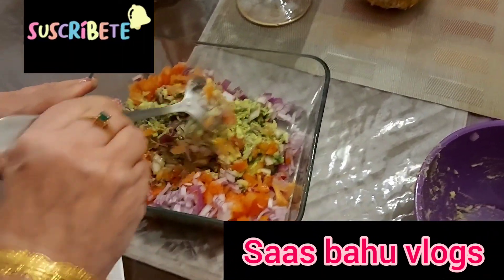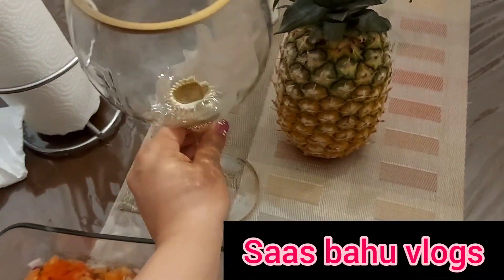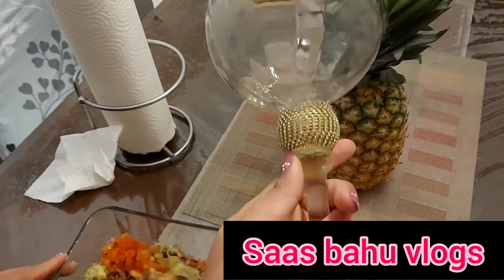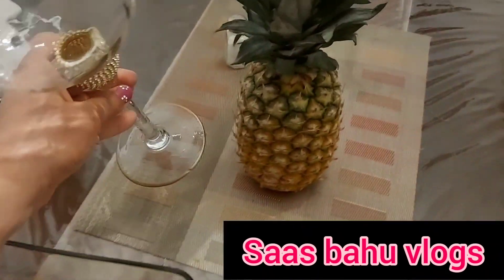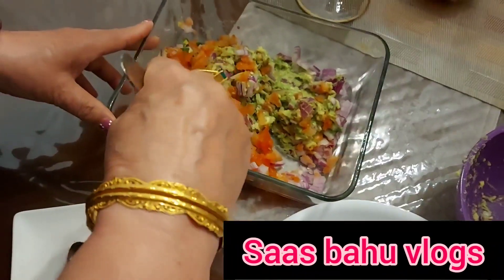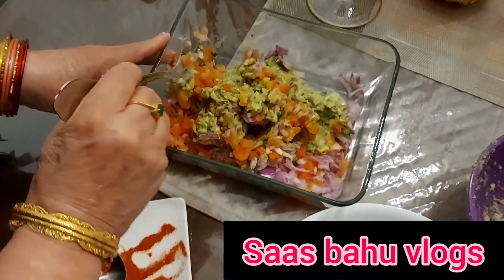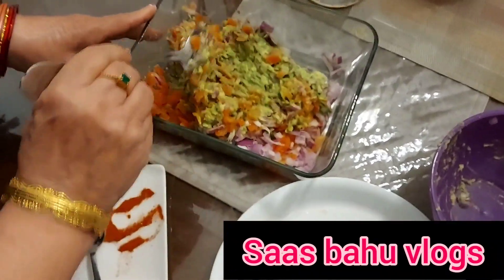When I was very small and living in the village, I would like to eat chicken.